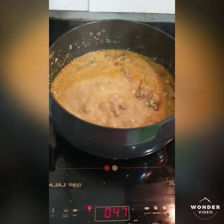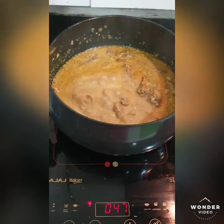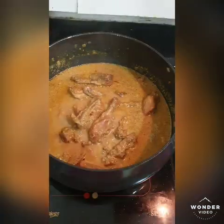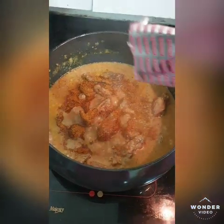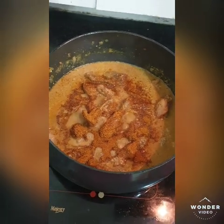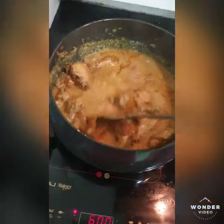I will open the lid a little so that the residue will dry, because the chicken is already cooked it will finish soon. This is the last stage — we will add chicken masala. I will add Everest chicken masala; this will be enough so that the flavor will be intact, and we will add it as well.